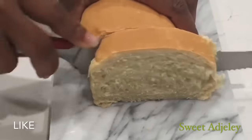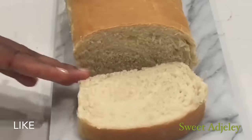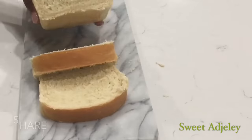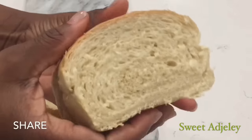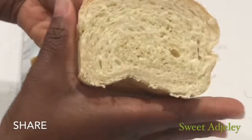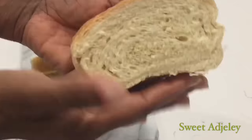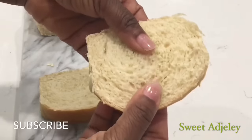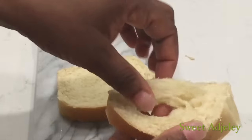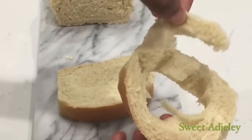This is a must-try bread recipe. Because you will have fresh bread out of your kitchen every day.